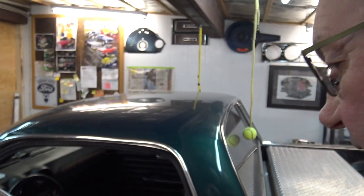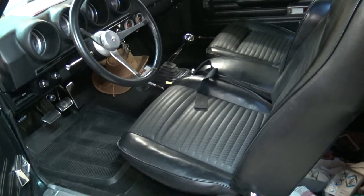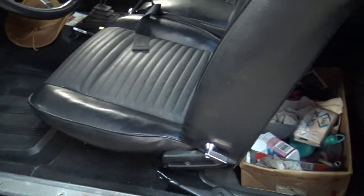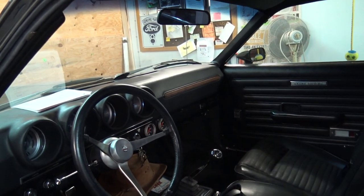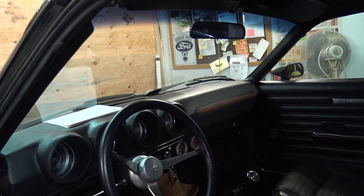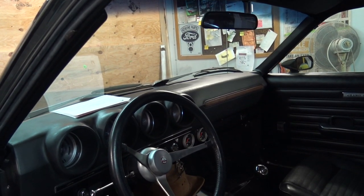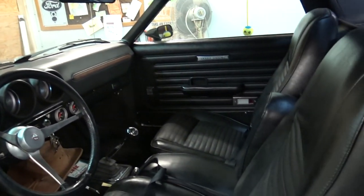The interior of this car is all original except that it's got '70 Torino bucket seats instead of the '68 bench seat. The carpet is original '68 carpet, still in good shape. But this car had come with a rubber mat. It's now got a five-speed in it. The steering wheel I made myself about 35-40 years ago because the factory steering wheel was too close to me — I didn't like it so I made my own.